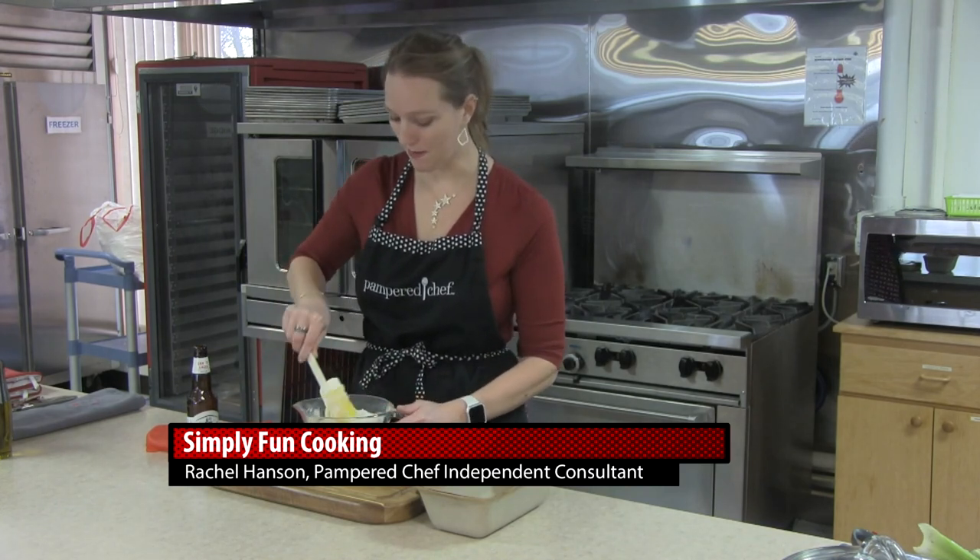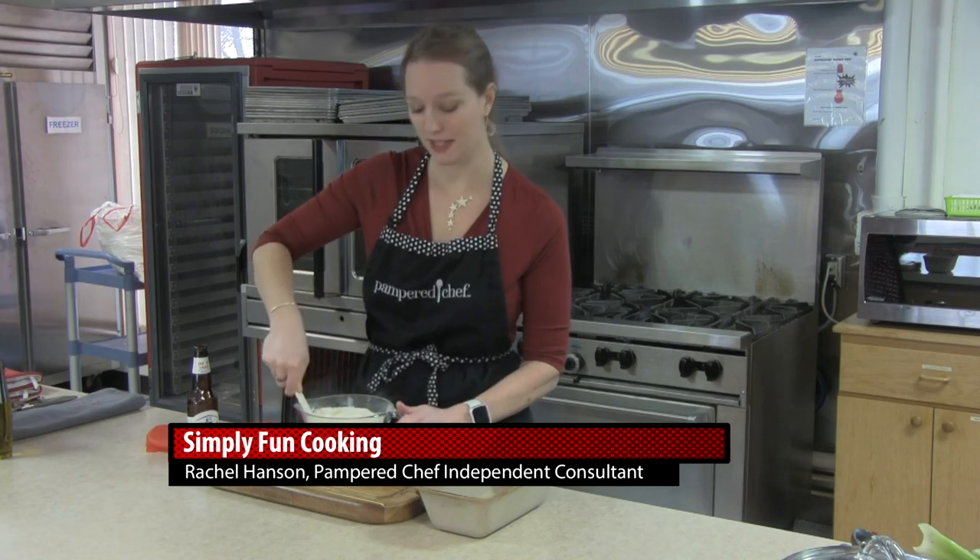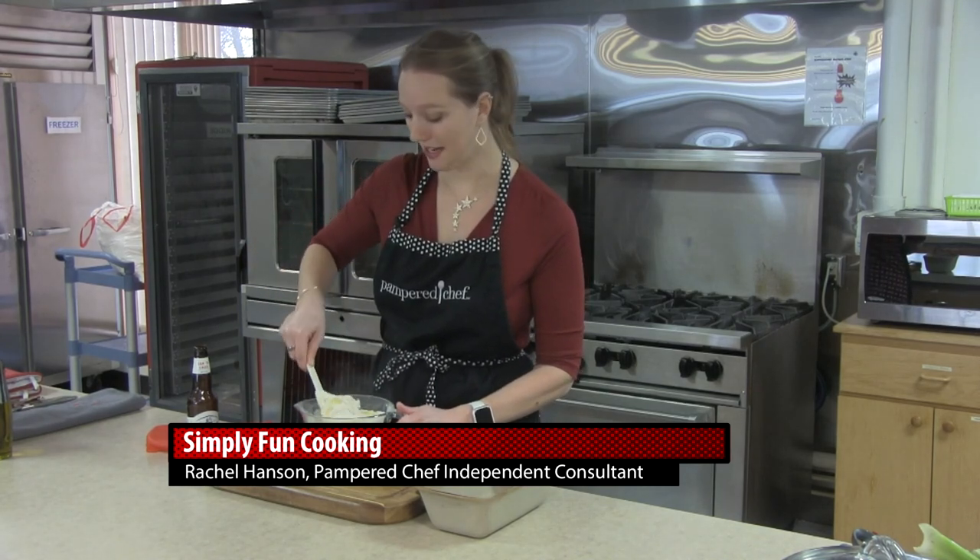Hi everyone, welcome to Simply Fun Cooking. I'm Rachel Hansen and I'm really excited you are here. I am getting ready for the big Super Bowl game coming up, and I wanted to share a couple of recipes with you as I get ready for the big game day.